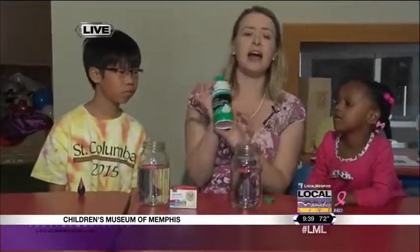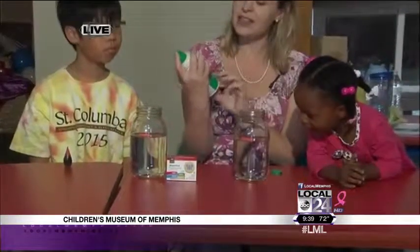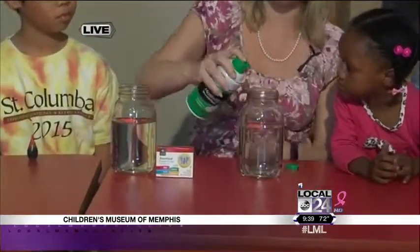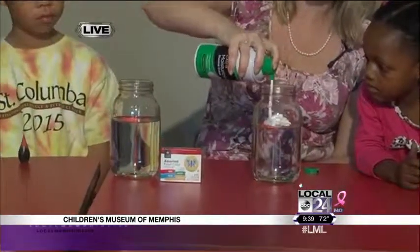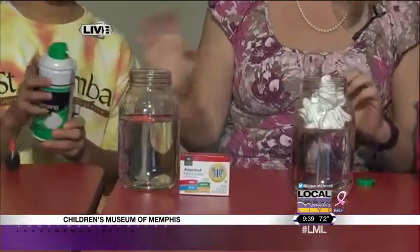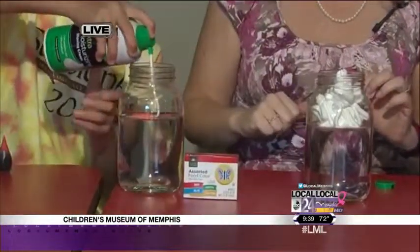So we're going to form some clouds with some shaving cream that we have here. This is the foaming shaving cream, not the gel kind — you want to use the foaming kind. So I'm going to create some clouds on top of my water, and Gabriel, you want to do the same thing on yours? He's going to create some clouds too.